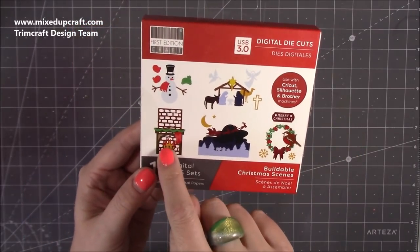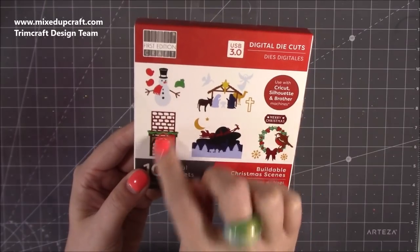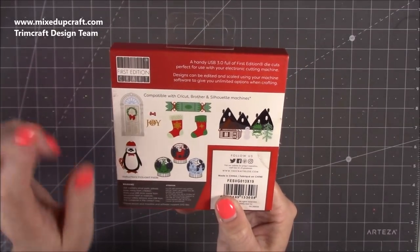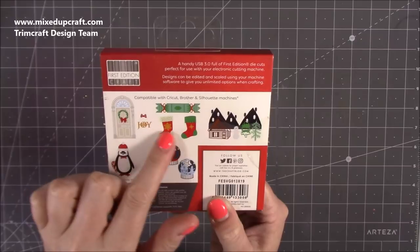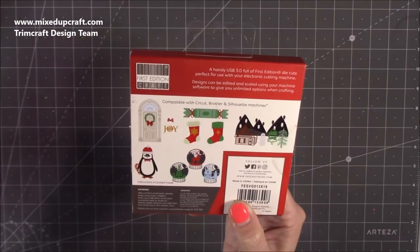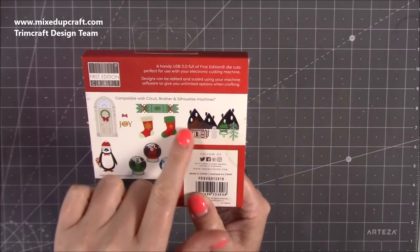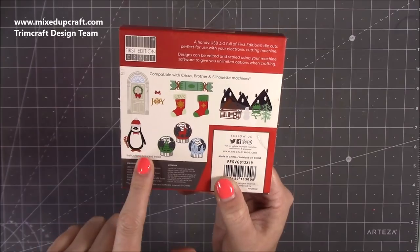I love this scene with the fireplace and surround — I've got an idea for it. On the back there's a lovely door that's going to work really well with those little felt wreaths. You've got a cracker, stockings — those stockings you could have as large as 12 by 12 and do a really lovely garland above your fireplace. The possibilities are endless with digital die cuts.